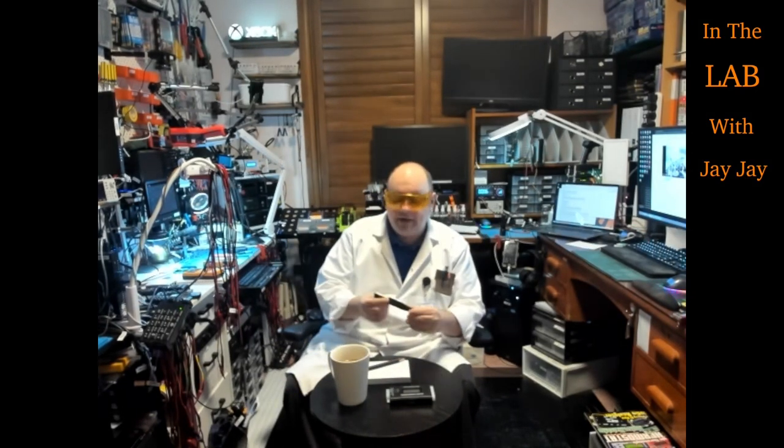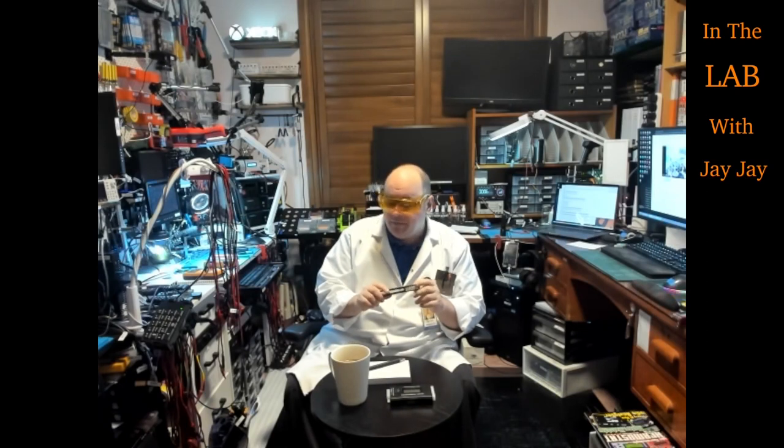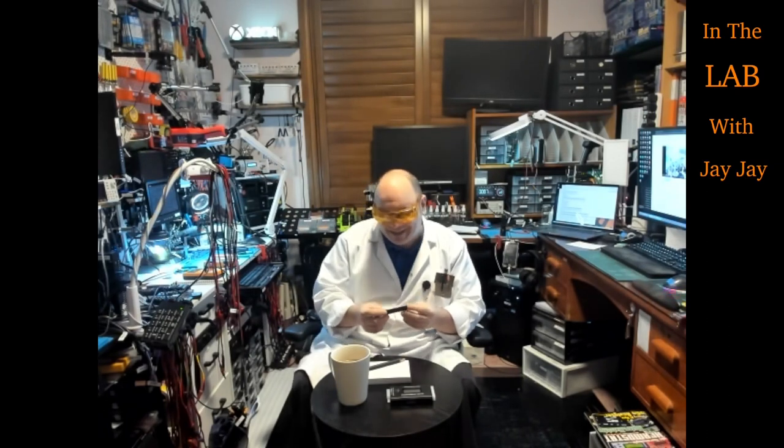Hi there! You're in the lab with your mate JJ. I've got a question on the channel from T1D100. They've asked me about the capacitor discharge pen. They want to know the resistance across the terminals and asked if I could open it and see if I could get a reading of the resistor directly. So I thought I'd take that on. Let's jump over to the bench and see what we can see.